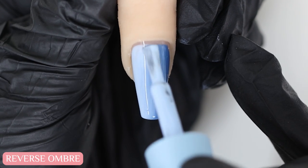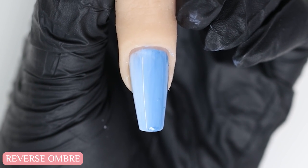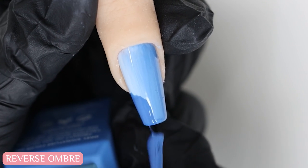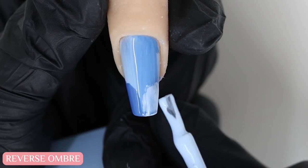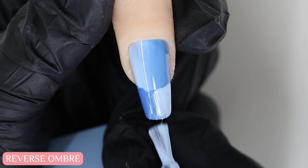All I'm doing is just long strokes from top to bottom to help blend the two colors together. Once I'm happy with that blend I'm going to cure it. Then I'll create the French tip using the reverse of the colors — dark blue first, and then light blue on the other half. After that I'll blend the center together using the same technique.